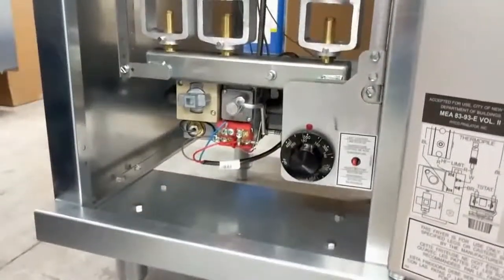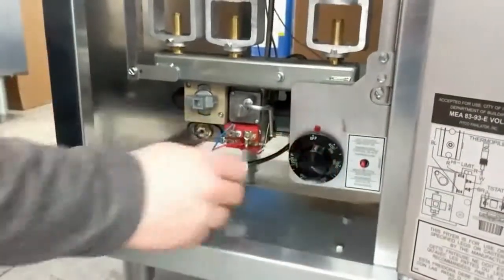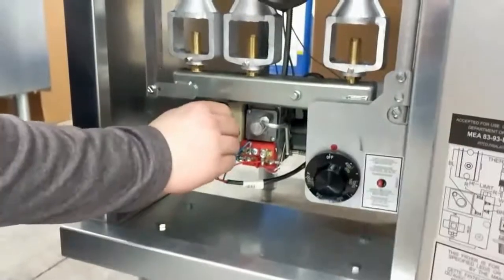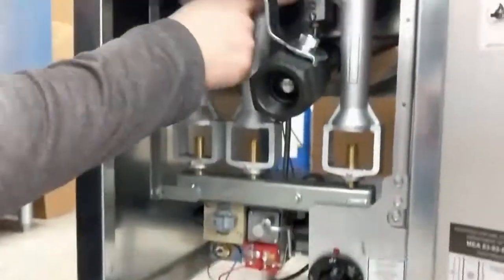To shut down the fryer completely, turn the thermostat to the off position. Then turn the pilot knob to the pilot position, push in slightly, and turn it to the off position. Finally, check to see that your pilot is off.